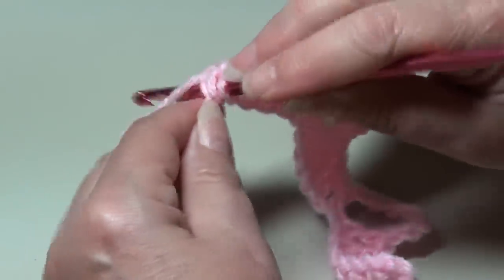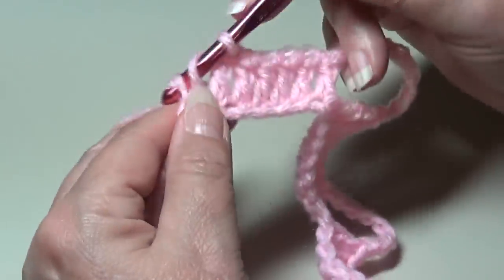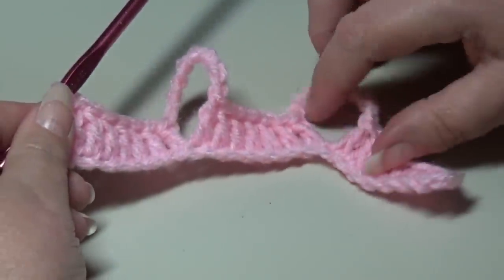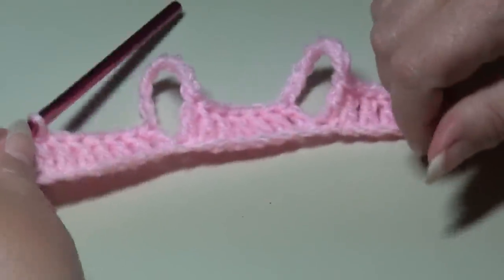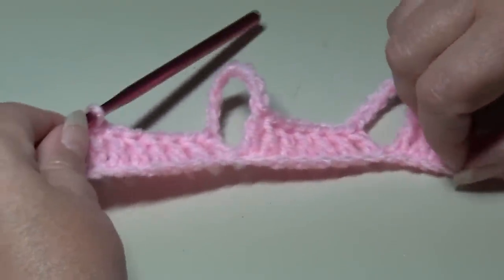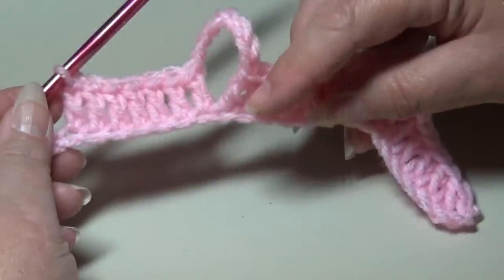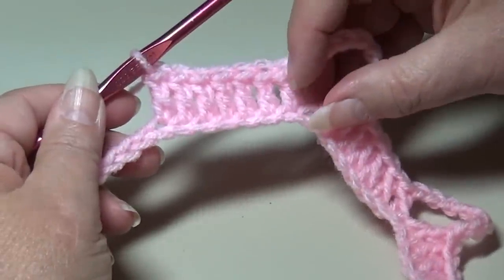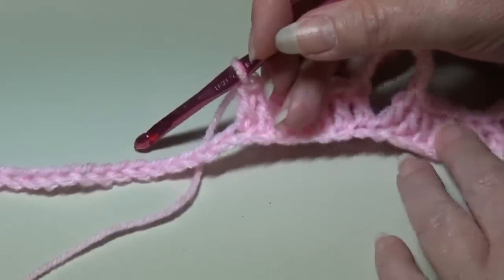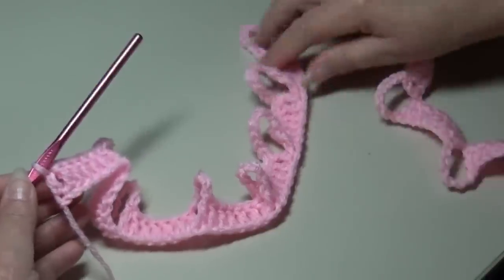Continue working double crochets: yarn over, insert into next chain, work a double crochet — that's two, three, four, five, six, and seven. That is the end of the repeat. You'll see how your chain stitches form that loop — it will curve and do whatever it wants because of the chain eight. That will all be corrected when we get to the end of the afghan and weave up the loops. Repeat that across your chain: chain eight, then work one double crochet in each of the next seven chains — no skipping chains on the foundation row.